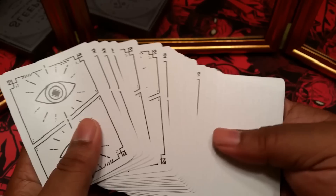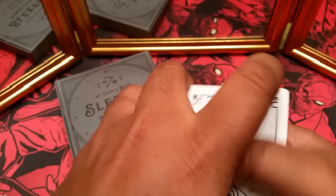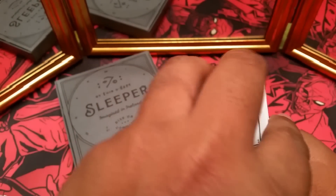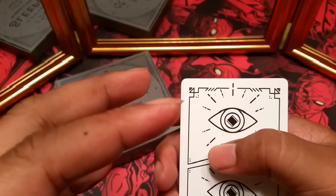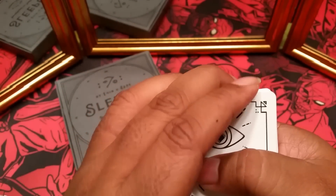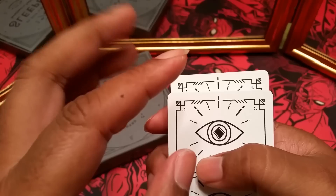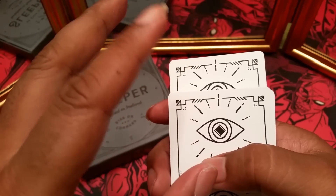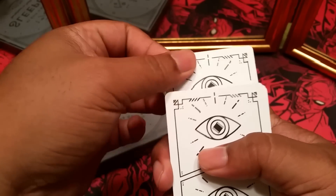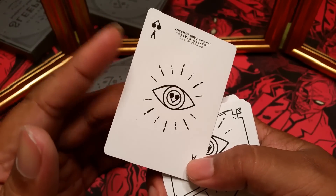So here we have the Sleeper deck. Say we're trying to find the ace of spades — we could just give the deck a little bit of a cut, then say "Alakazam" — whatever your magic word is going to be — and then you'll see that one card will slowly start to rise out of the deck. And that card is the ace of spades.